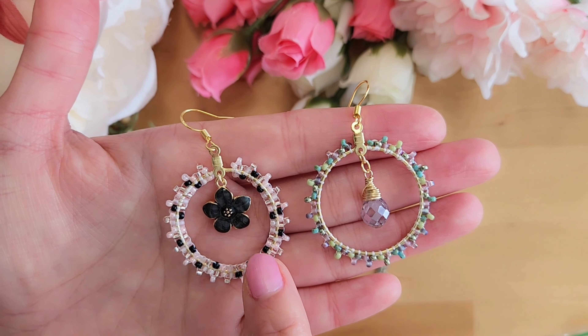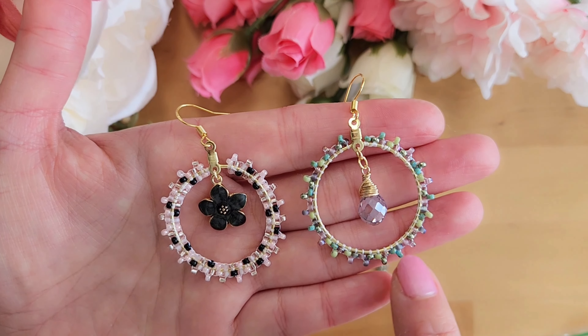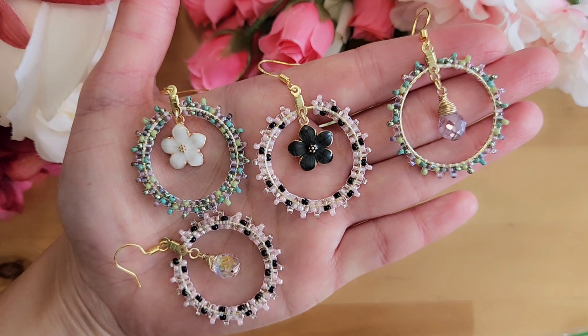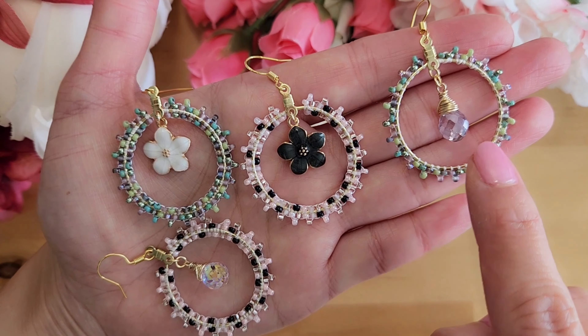So these two are slightly different. This one has two circles — one inner, one outer — and this other one only has one circle. And we will learn both in this tutorial. Here's a quick question for you: do you like it with one circle or two circles, and do you like it with the teardrop or flowers?